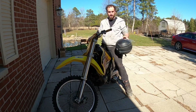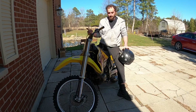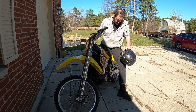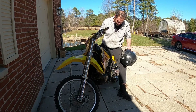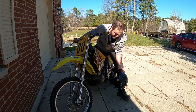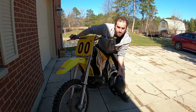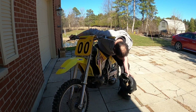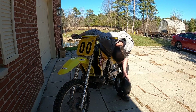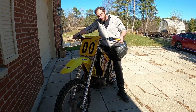Wow, it runs good! Yeah, everything's working pretty good. A lot easier to start now that I cleaned it out. I think it's gonna turn out pretty well. Definitely gonna have to get a rear tire because it's all blown out, but pretty excited and happy with this thing.